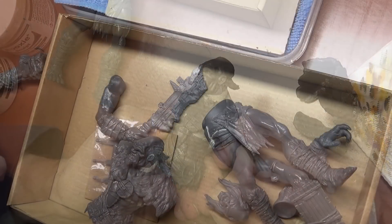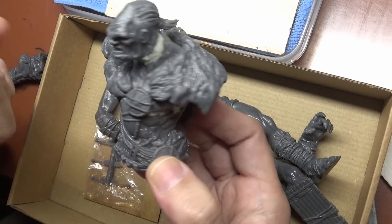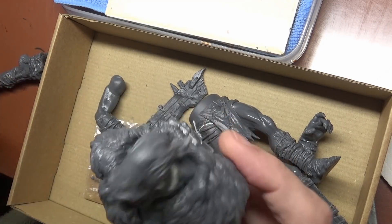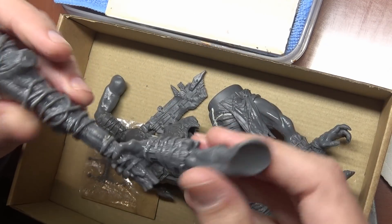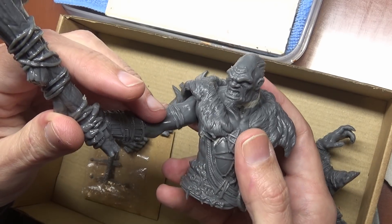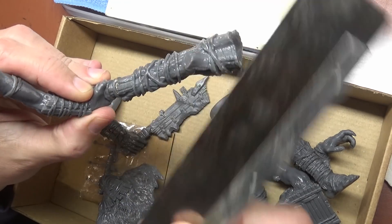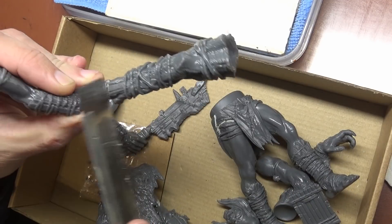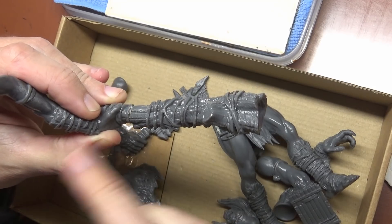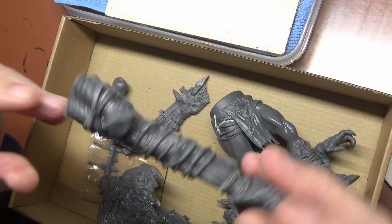I've been trying to think of any conversion work I can do. The problem is it's just very busy - look at all the stuff on him. I really don't want to add more because I feel like I'm just adding junk on top of junk. The one thing I decided to do was trim down the club a little bit - it's just very very long. I'm going to take a razor saw and cut this down, take out a chunk, then slide it forward and pin it. I may have to do a little putty work but with all the ropes around it should be very easy.